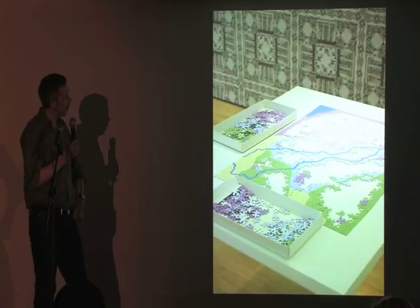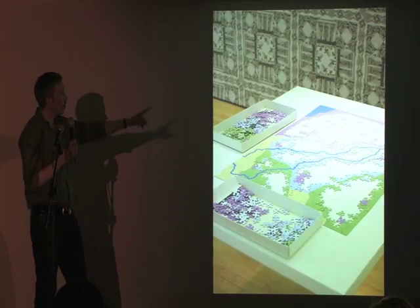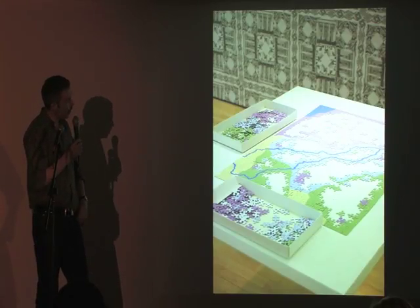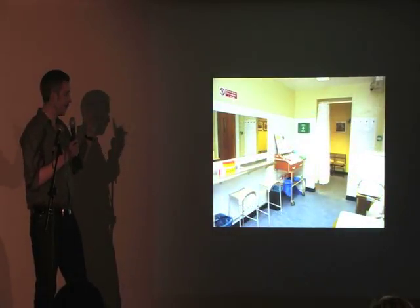This is by Khalil Rabah, an artist from Palestine, and it's a map of the region. And behind it you see this rather nice wallpaper piece, which I will come back to, as there's a slide of that.